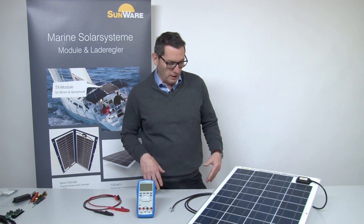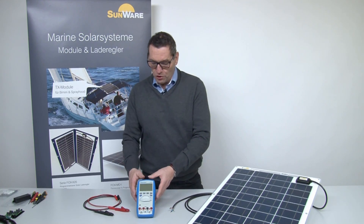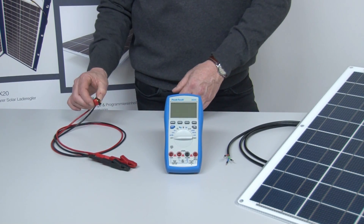For this we need the solar panel, a digital multimeter, and two test leads with crocodile clamps.